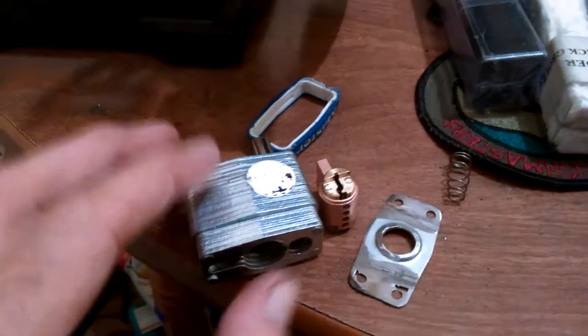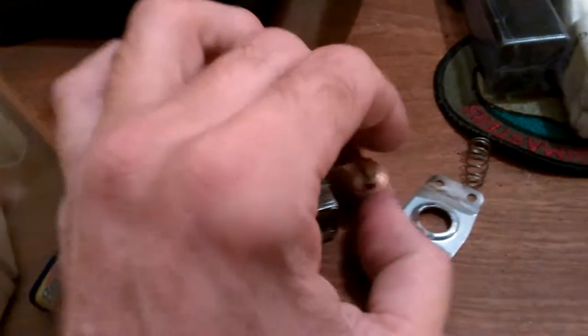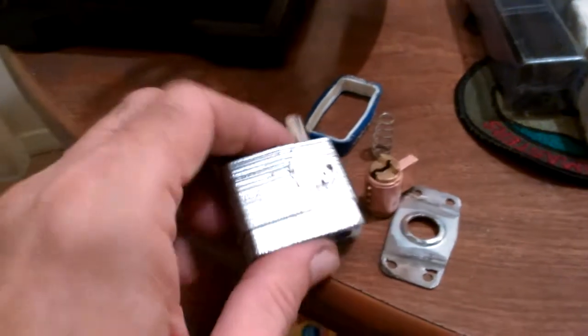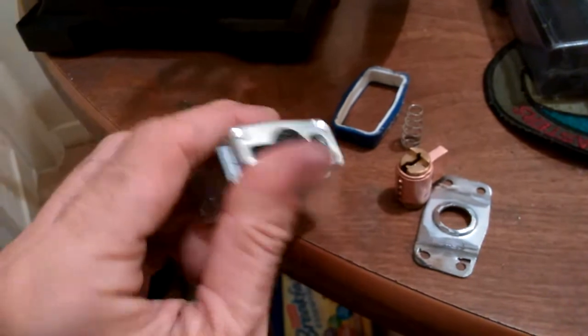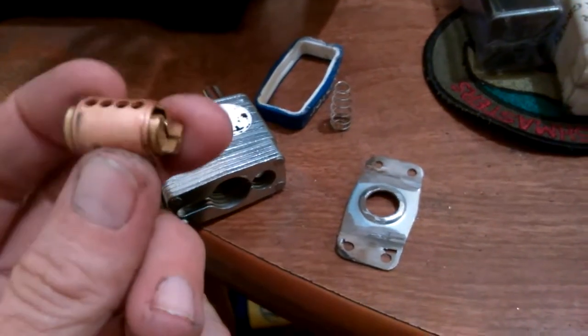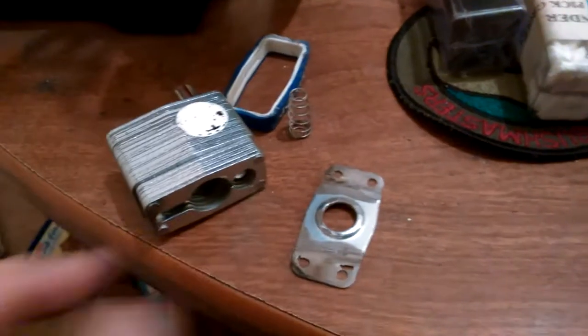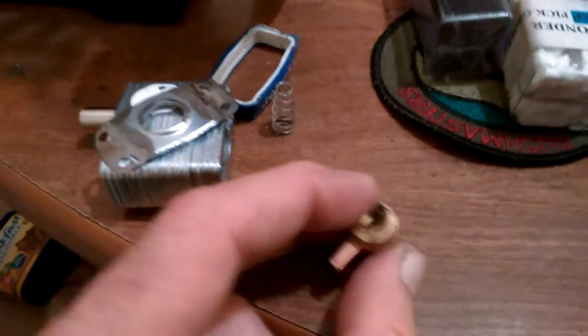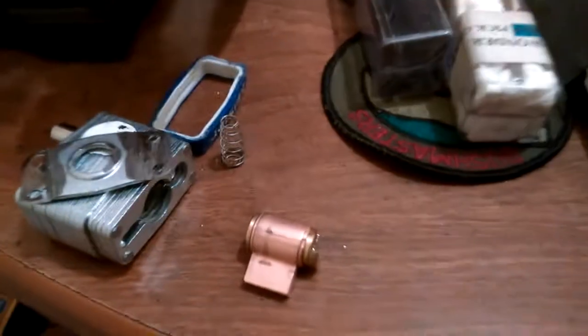I was looking on YouTube for videos on how to take them apart and couldn't find anything. Here's your little shackle spring — it gives the shackle a little oomph when it goes up. There we go — I've got a little Master Lock core to play with. This is a lot easier to carry around and pick if you want to practice, and you don't have to carry that heavy full lock. That's one little project I've been working on and I finally finished it today.